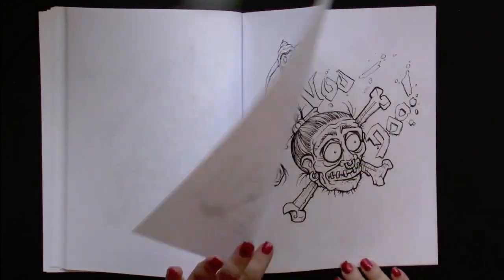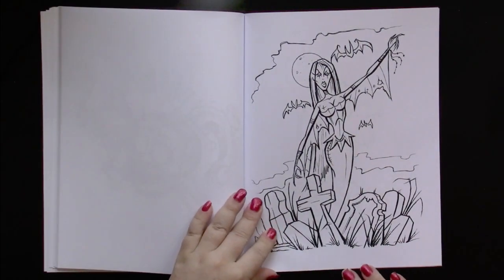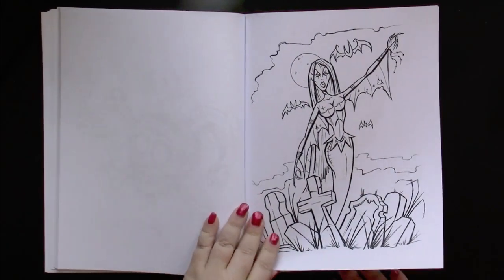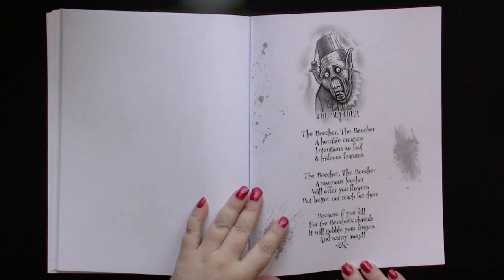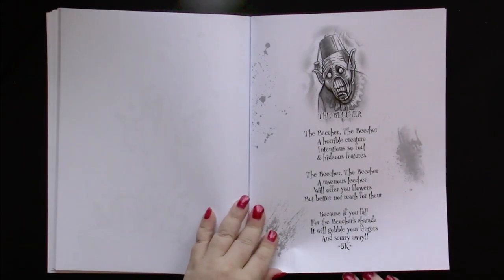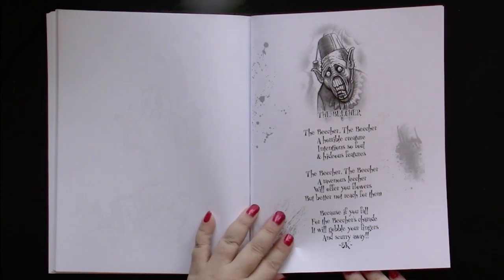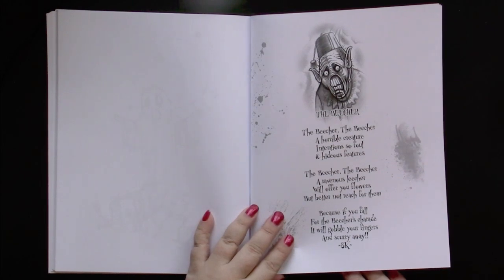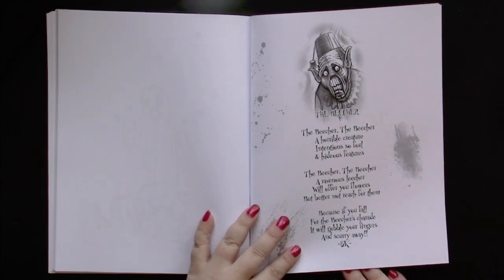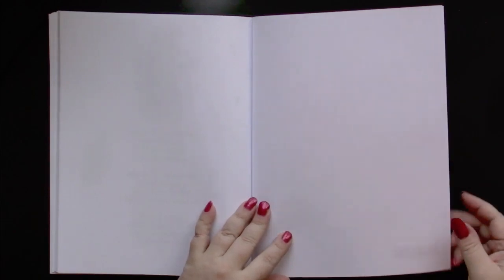Like this. Voodoo. The art in here is just wonderful, I love it. Poor ghost says goodnight. The beacher, the beacher, a horrible creature, intentions so foul and hideous features. The beacher, the beacher, a ravenous leecher will offer you flowers, but better not reach for them. Because if you fall for the beacher's charade, it will gobble your fingers and scurry away. I'm no good when the poem doesn't rhyme.